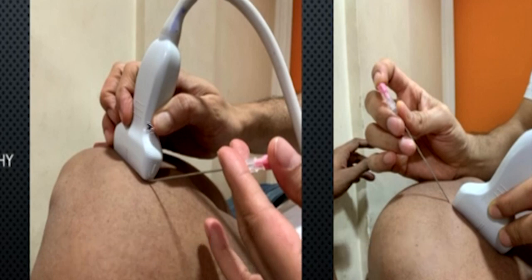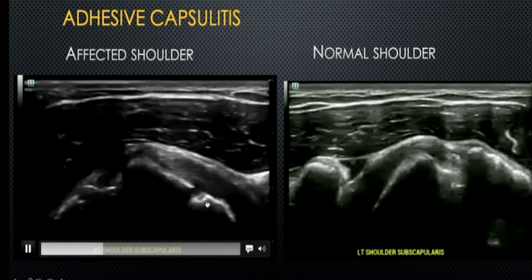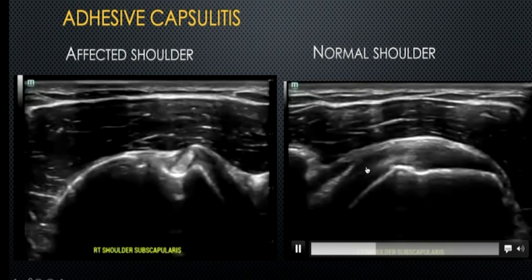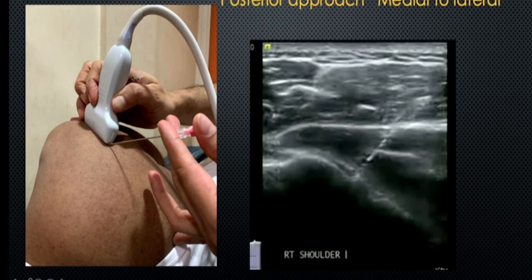For shoulder joint injection, you can give the joint injection either medial to lateral or lateral to medial. Try to be ambidextrous — able to do it with either hand. These are typically done in cases of adhesive capsulitis, labral tears, or inflammatory arthropathies. In adhesive capsulitis, movements are restricted — external rotation is restricted so the subscapularis only comes out to the one o'clock position, whereas on the normal side it comes all the way to three or four o'clock. In such cases, take the needle all the way under the probe through the infraspinatus into the posterior superior glenohumeral recess.